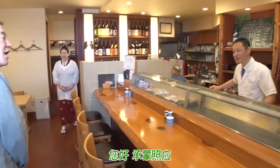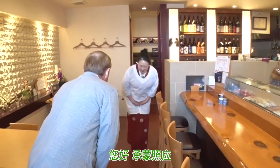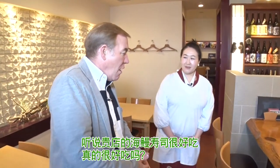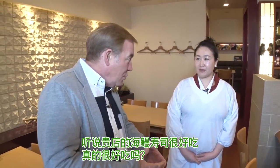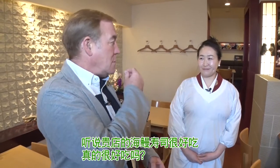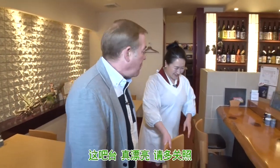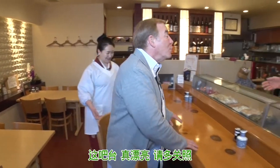Hello. Welcome. This is a conger eel, which is very delicious. Is it delicious? Yes, it's delicious. Please, right this way. Is there anything else to eat? It's delicious. Thank you. Yes, sir.